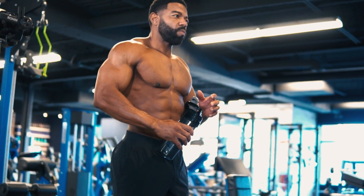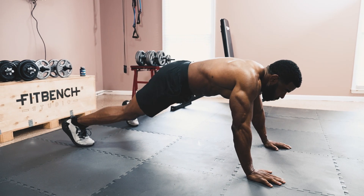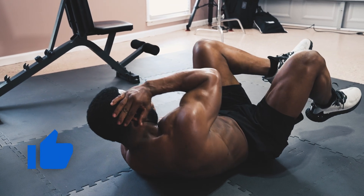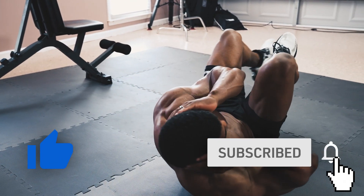And best of all, this can be done without any equipment and in only 8 minutes, so you can do this anytime, anywhere. Hit the thumbs up button if you're looking forward to this, make sure you're subscribed, and let's get going.